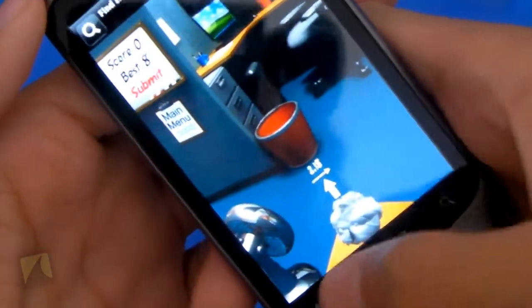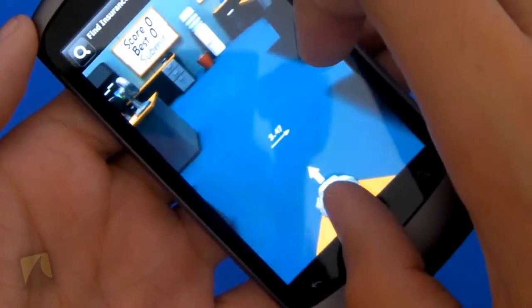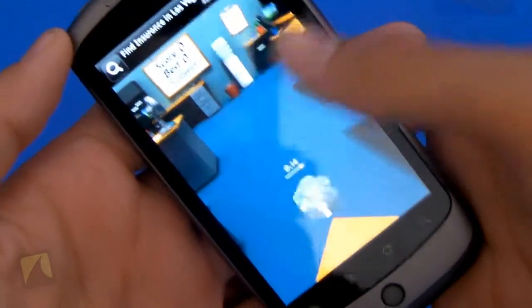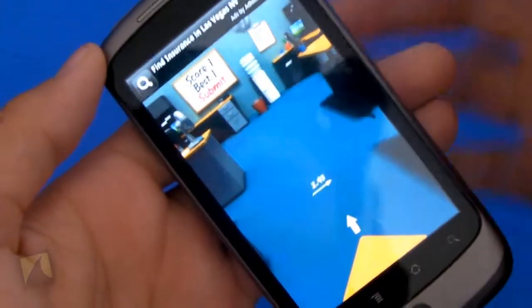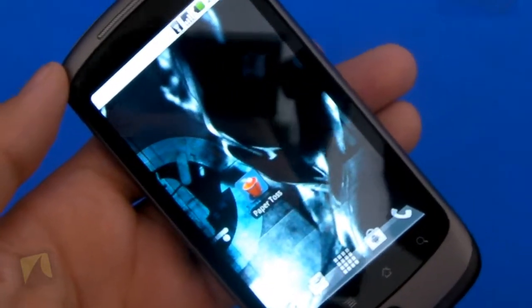So yeah, that's about it for Paper Toss — it's very simplistic, there's really nothing to do. If I go into hard, it takes me to a completely new level, and this is actually a significantly harder level, which you'll definitely notice when you're playing it. It's much farther and very hard to shoot. But that's about it — it's very simplistic, really nothing much to do, just a decent time killer.